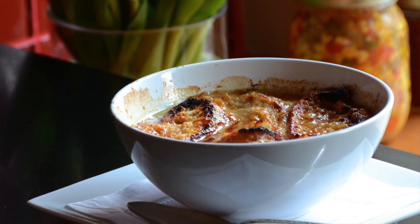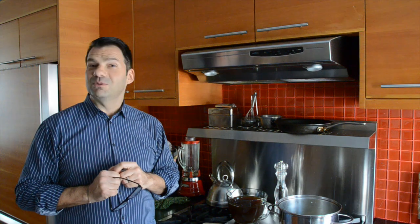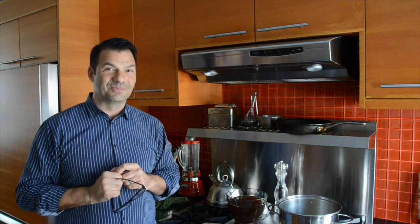This is a classic dish and I know you will love it. I hope you make it at home or at the cottage soon. Enjoy.